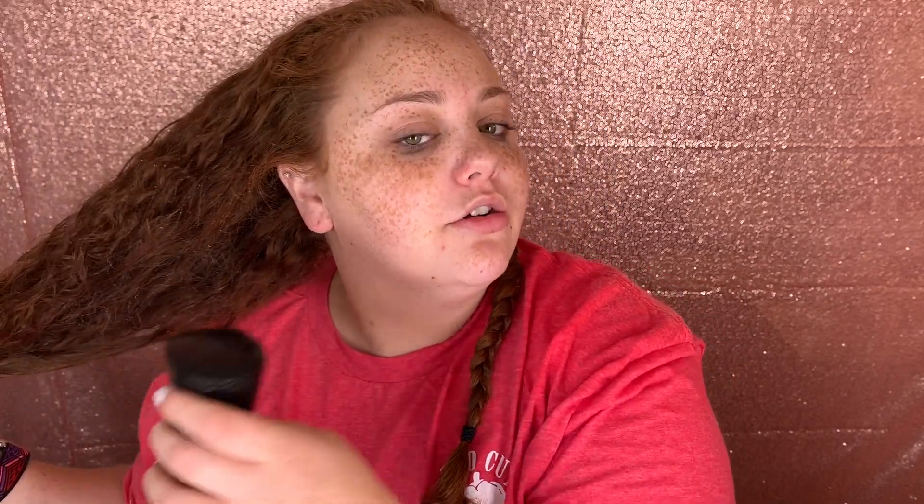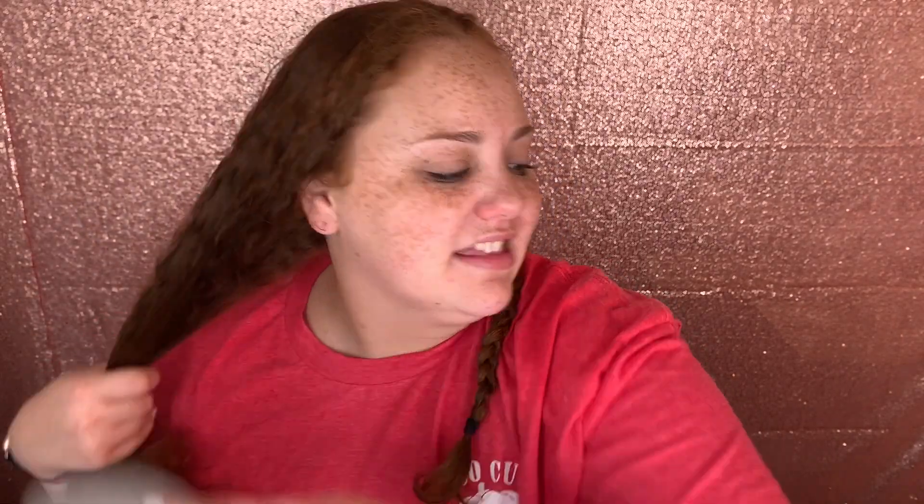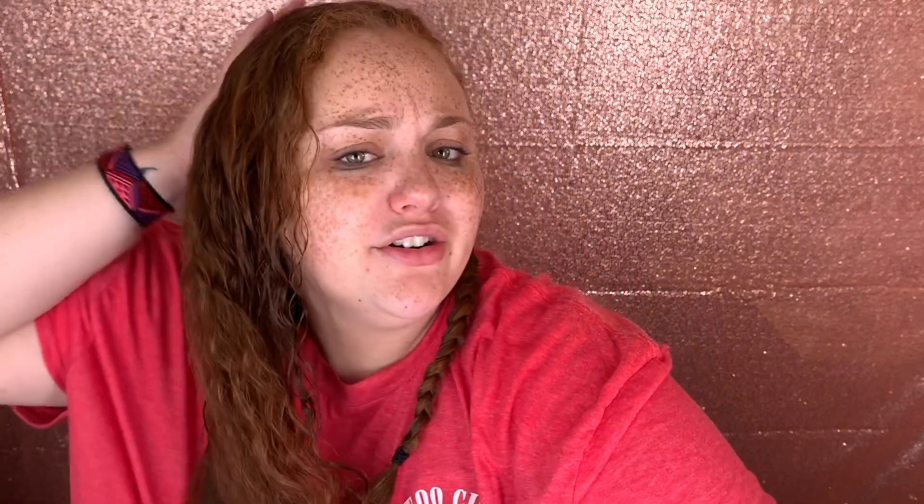I got this spray bottle at Sally's for like six or eight dollars — you can get them on Amazon, but I'd suggest not getting the ones that have a bag inside. That was what I had the first time and I didn't like the bag because it would scrunch up, and then you'd have to fill it with hot water to try to get the bag to open back up again, which was just obnoxious.